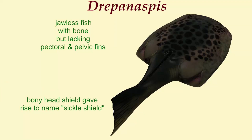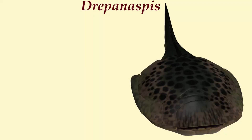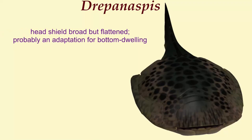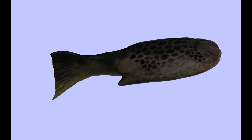The shape of its head shield gave rise to its name, sickle shield. The head shield being broad and flattened was probably an adaptation for life at the bottom. Its mouth faced upwards, which was unusual for fish in this group, and its small eyes were widely spaced apart.